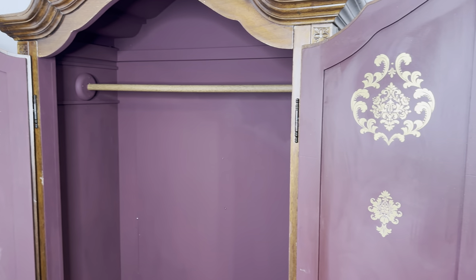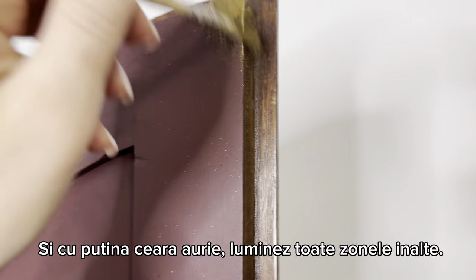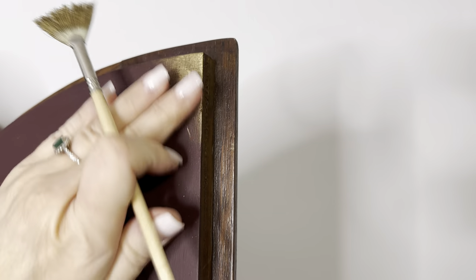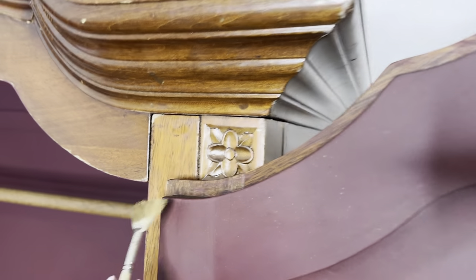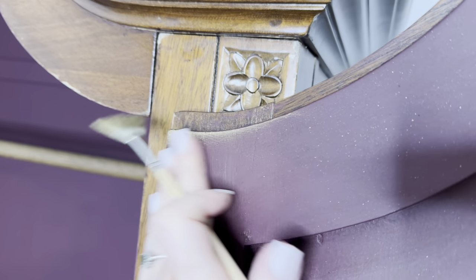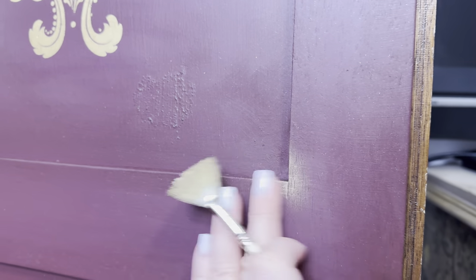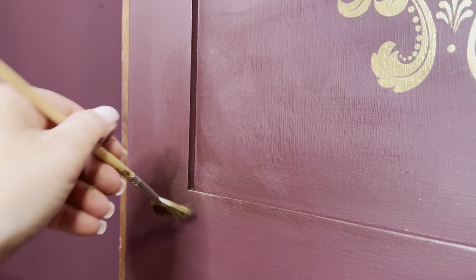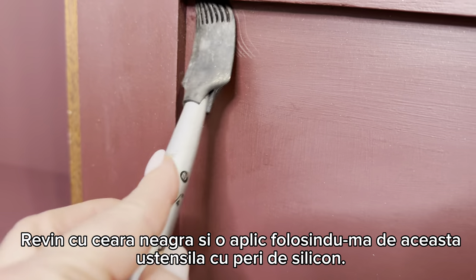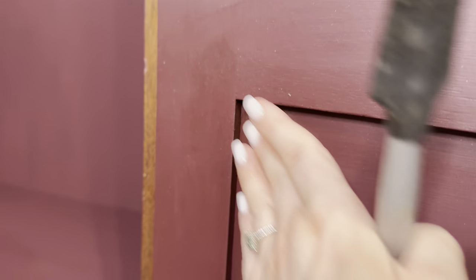I also applied gold gilding wax on the corners, spreading it with my fingers - my favorite tool. I like to use fan-shaped brushes for the gold because I can maneuver it as I want; I feel this kind of brush is best for gold, at least for me. Then I come back with a little bit of dark wax over the corners to create more shadows.